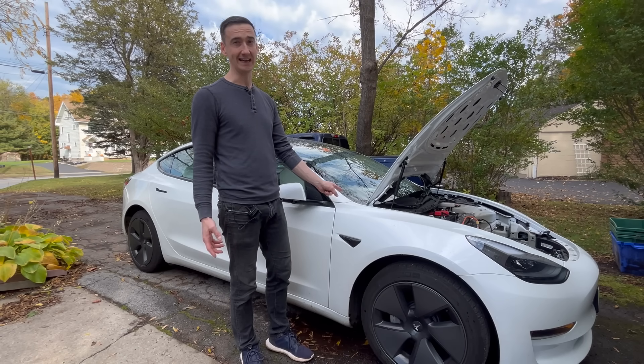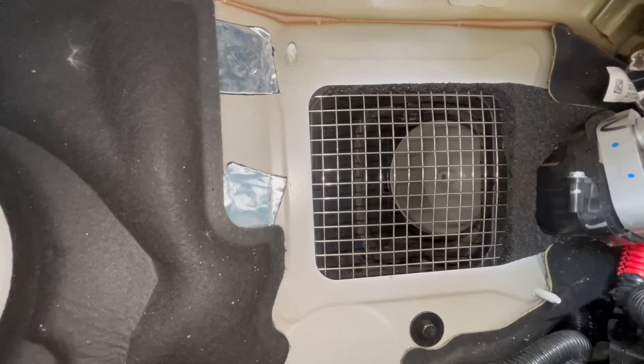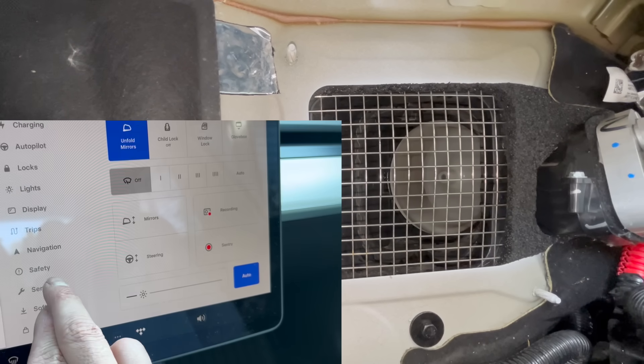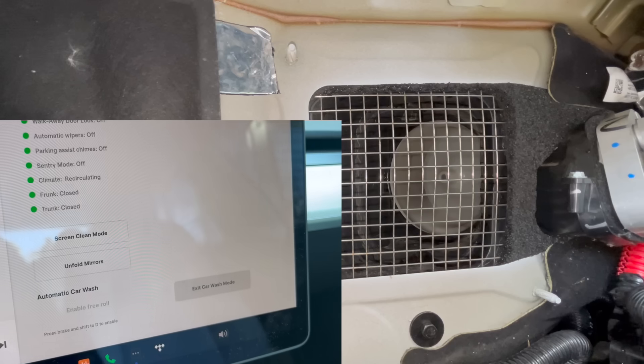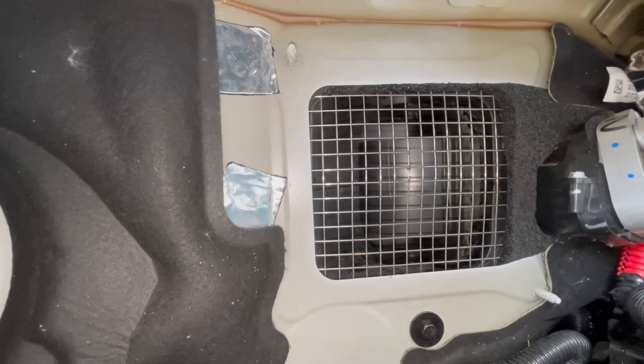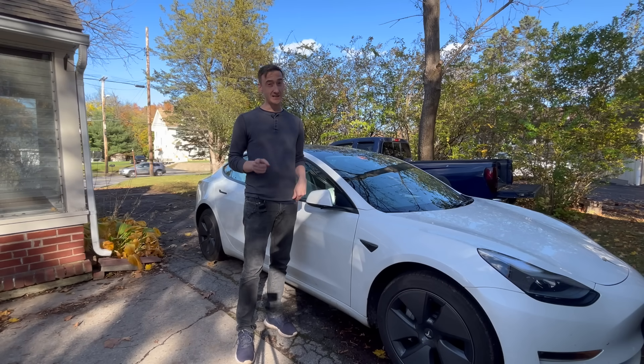Even if you're not in a car wash, on a hot day with cabin overheat protection enabled, this fan can spin up and suck in a lot of outside air. If you're washing the car, make sure that vent is closed. I'm going to go into the service menu and turn on car wash mode. That door is now closed — no water will be sucking in from out there.